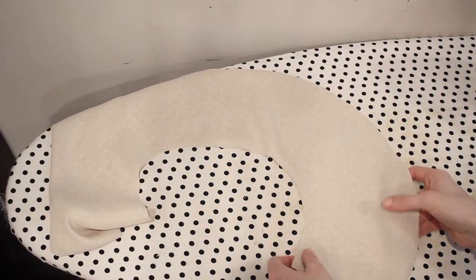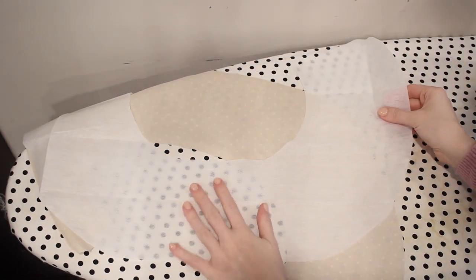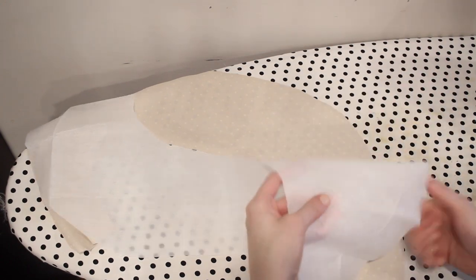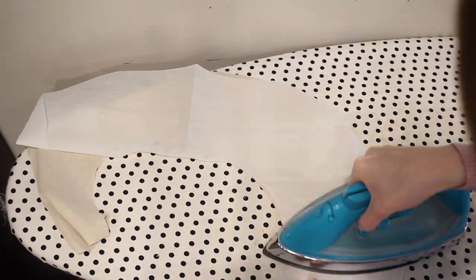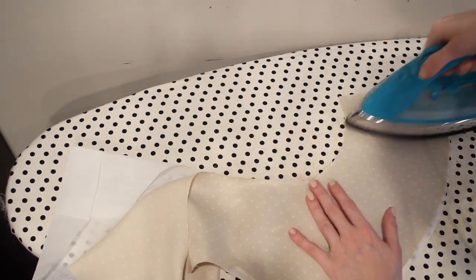Starting with one of the collar pieces, I turn it so the wrong side is facing up and apply a piece of fusible interfacing cut from the same pattern piece. I use my iron to attach this to the collar to give it a little bit more body and structure.